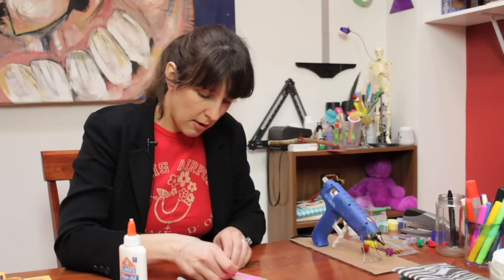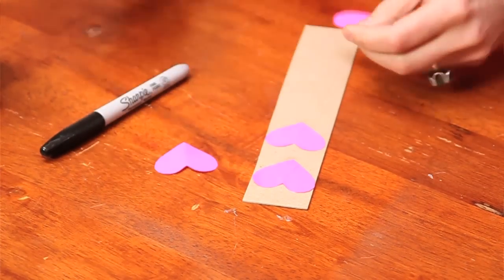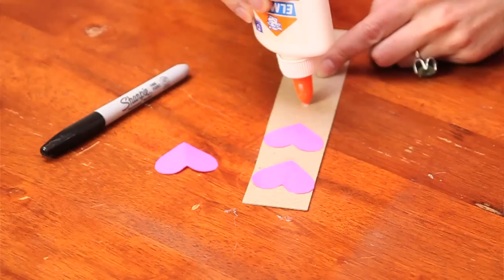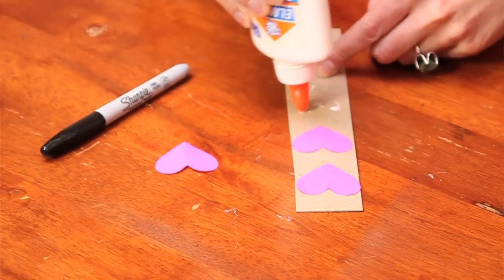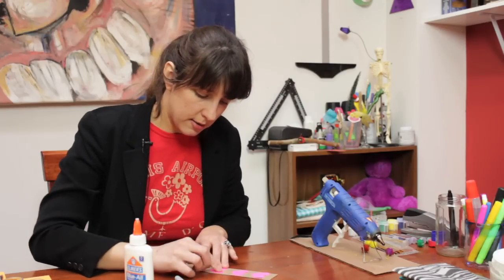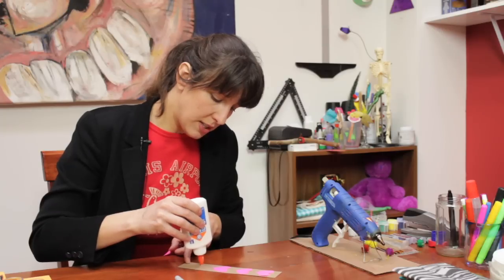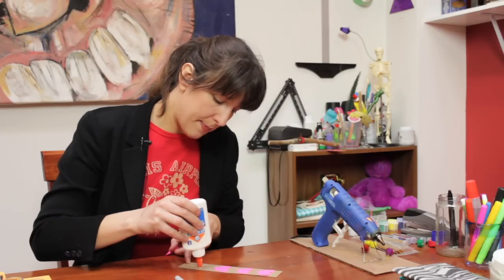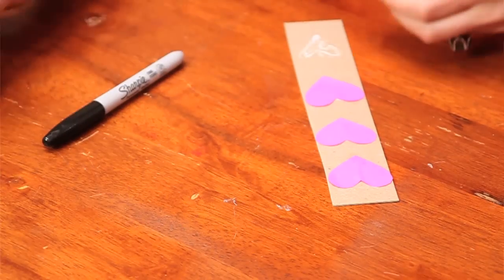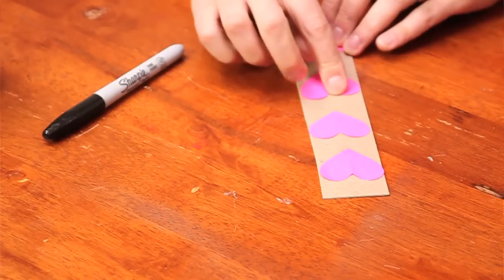I recommend four hearts so we can write a little message to our dad. Just a little bit of glue — it doesn't need a whole ton. A little bit goes a long way. You want to space them about the same distance apart, but it's okay if you don't. You can put one high and one very low. It's up to you.